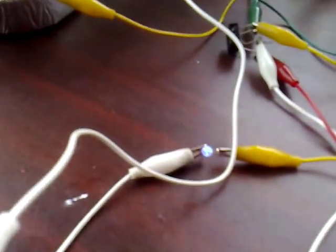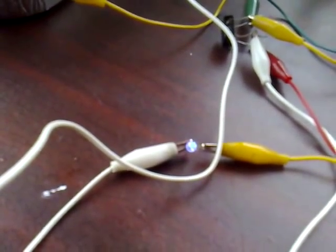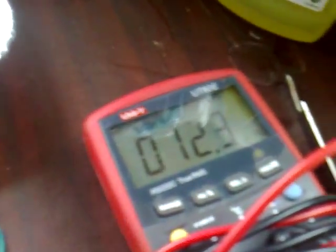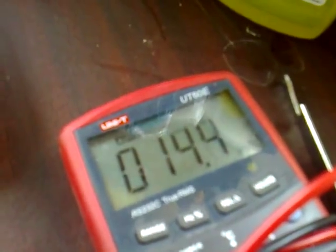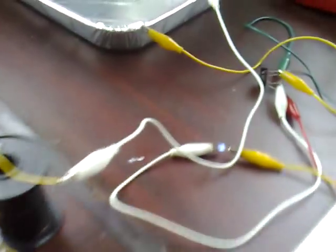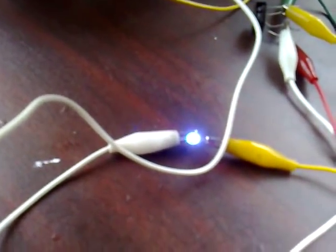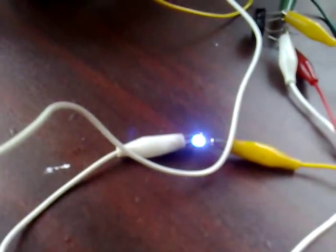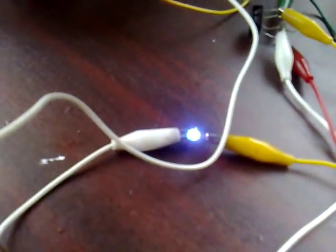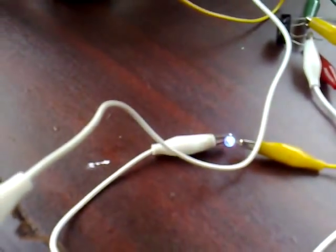The LED is lit from 1.3 meters away. The amp draw is in microamps — 14 or 15 microamps. If I put my hand on the baking tray, the LED increases in brightness because I've now become part of the aerial, gathering more energy. So the amount of energy gathered is dependent on the size of the aerial.